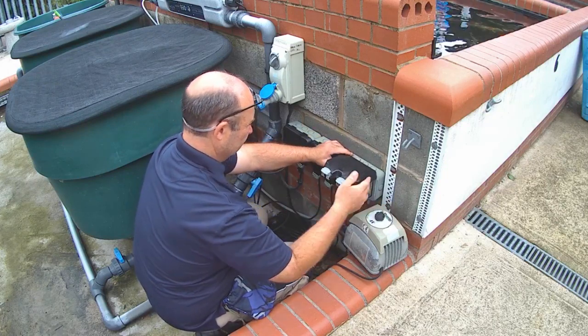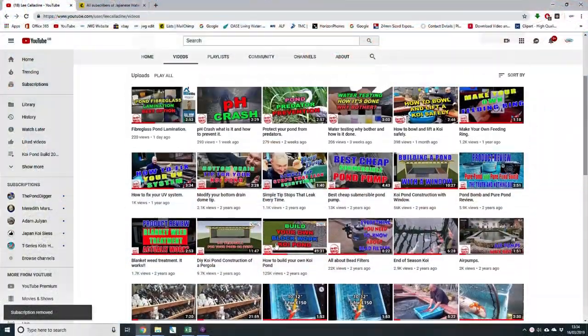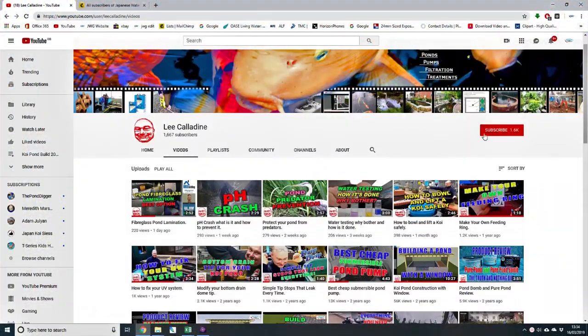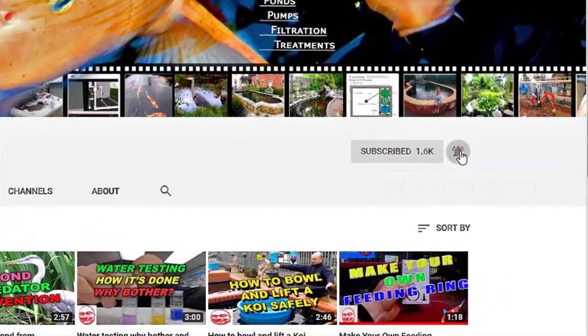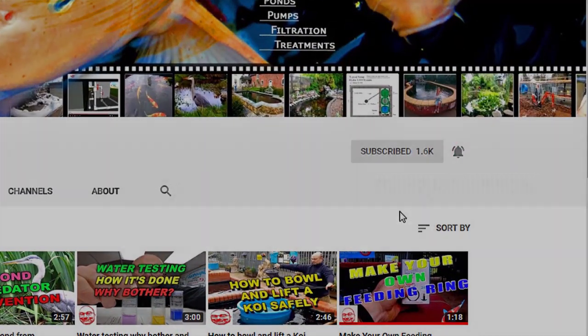I hope that you found this video of interest and will subscribe to the channel. Leave any questions in the comments below and give this video a thumbs up. It's bye for now from Lee at the Japanese Water Gardens.